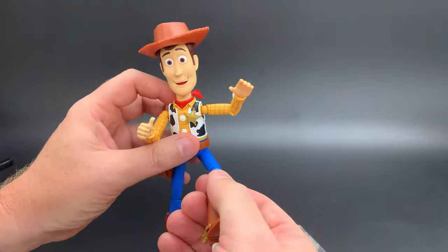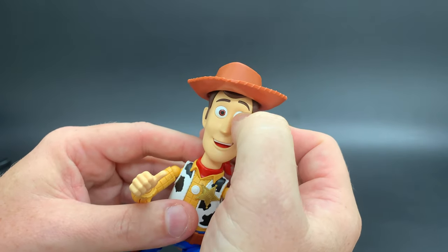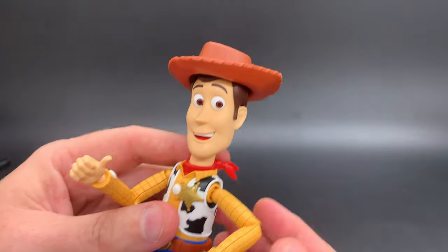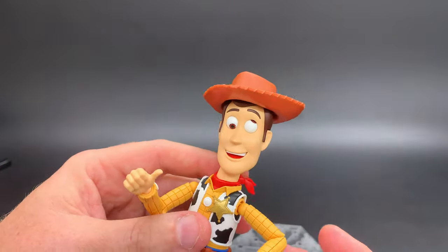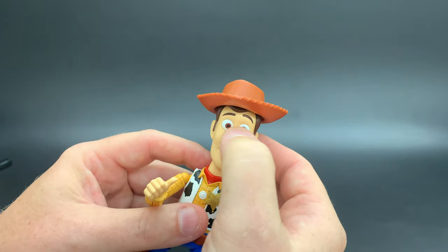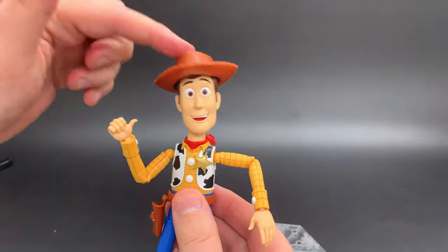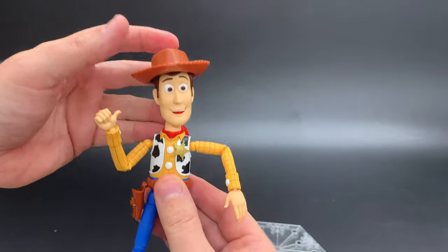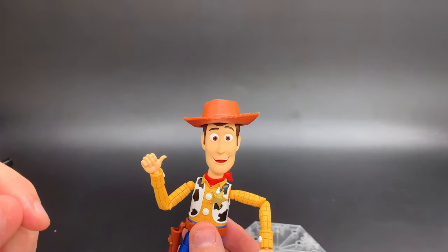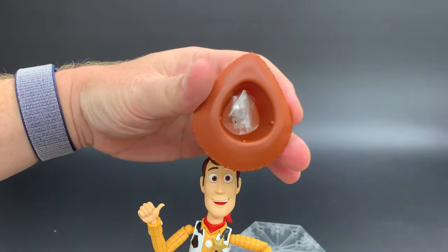He's super poseable and super fun to play with. The best part, I think, are his eyes, because his eyes actually move within their socket, so you can get him looking off to the side. His hat actually does not stay on very well — you can plunk it up there and it'll stay okay, but if you wanted it off to one side, you might have to use some kind of super high-tech solution, like good old cellophane tape stuck in his hat there.